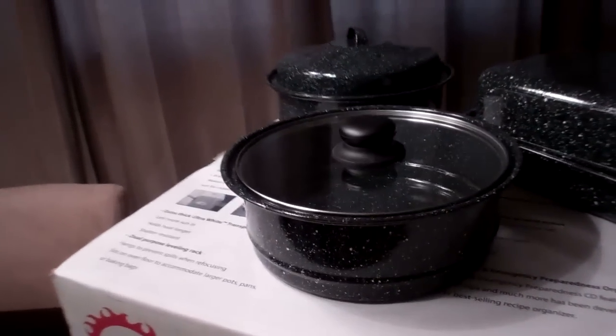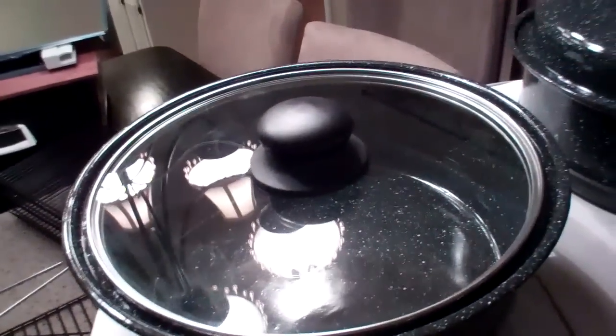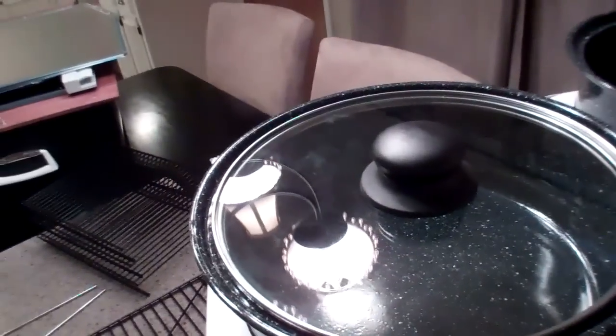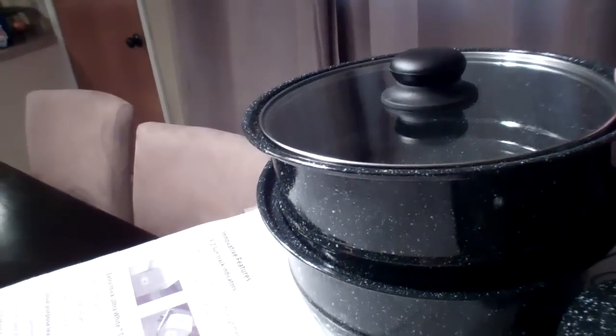Here's the pans — the other two pans. It comes with two round pans: one with a glass lid and one with a metal lid. These two pans also stack, so you can cook two different things at once — just stack them inside of the oven.